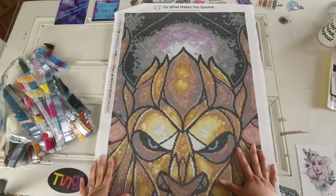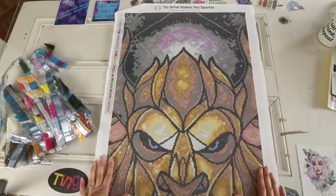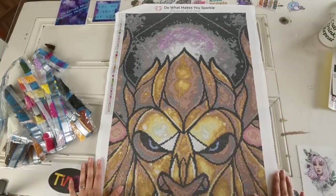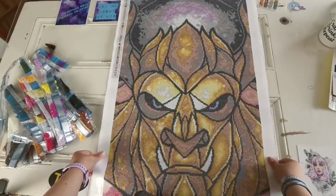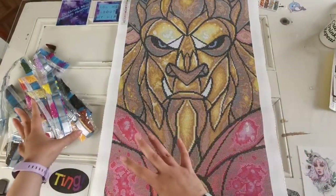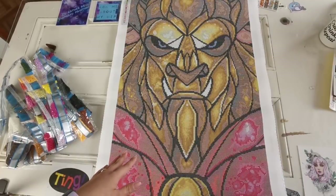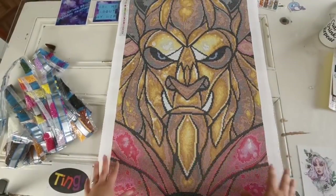I want to say a big thank you to Diamond Art Club for sending this to me. They sent it to my house while I was away, and I know it's been a very long time, but I really appreciate it. This was sent to me for free so I could share it with you all, but I absolutely love it. Just like with the Princess of Peace, I think this would look really good in a library kids section — especially since the Princess of Peace is so feminine, maybe this would be a good one to put side by side so boys in the library will have The Beast to look at, even though he's beautiful and pink.